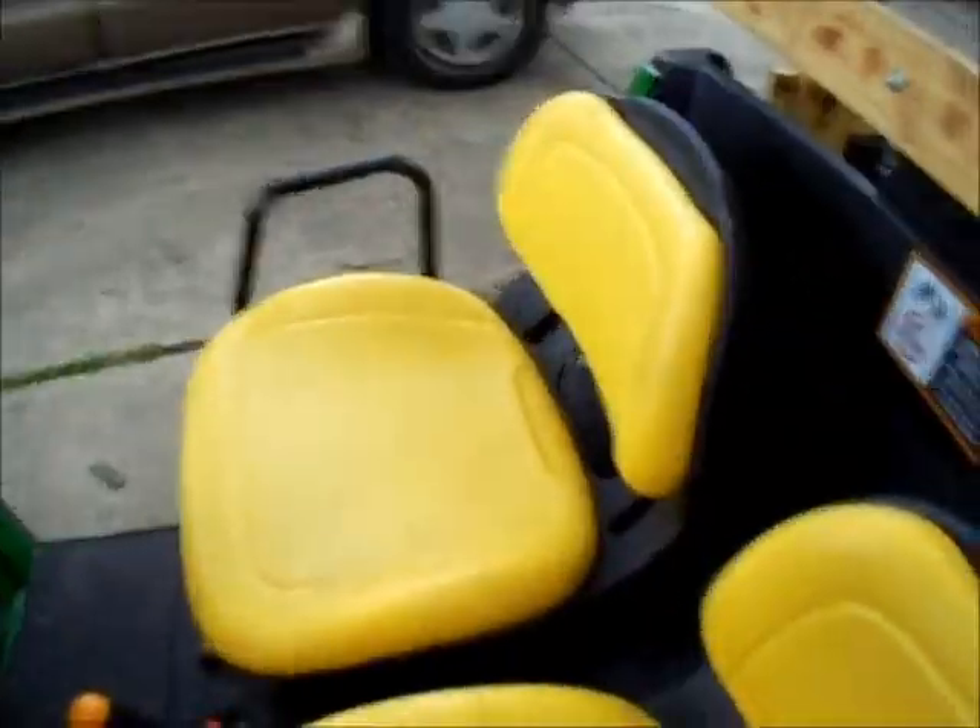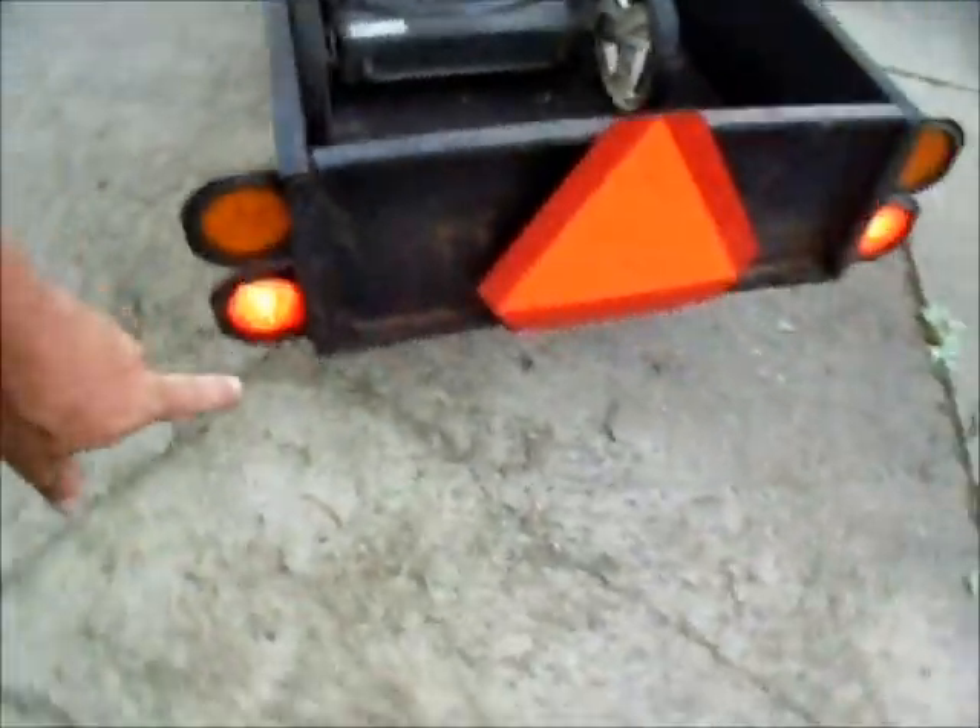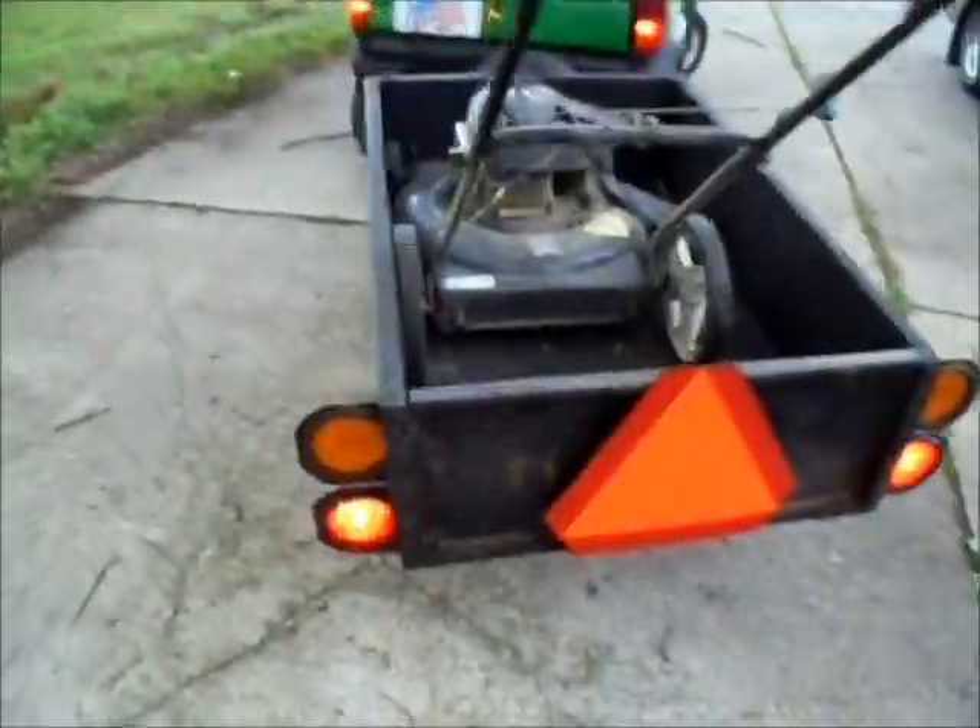Locusts out there right now. You might tell if they're on — you can see they're on. And of course, they're the LED package on the trailer.